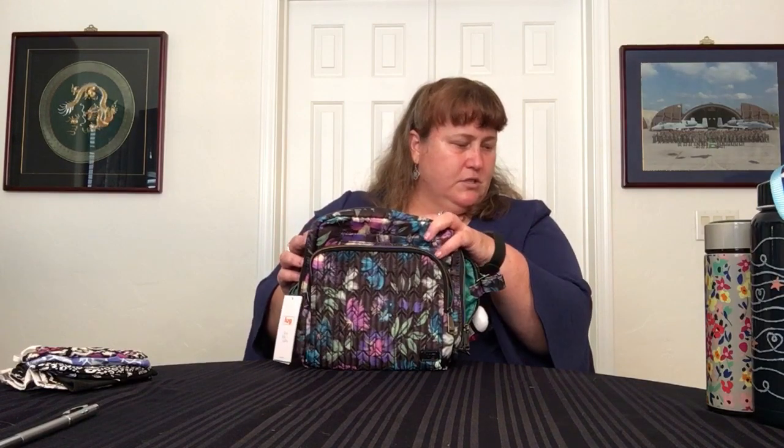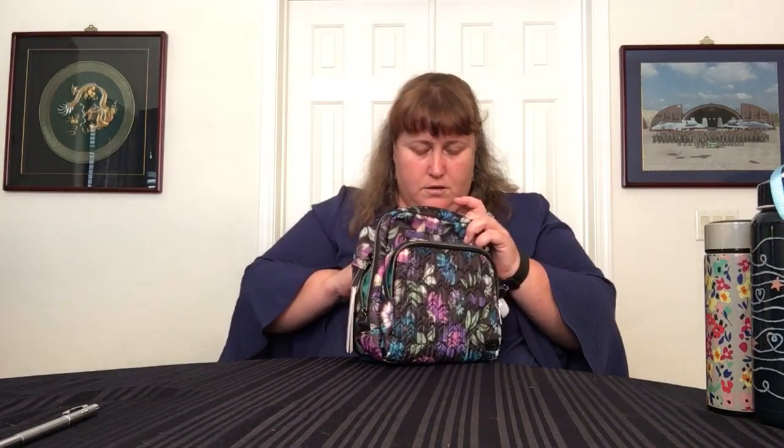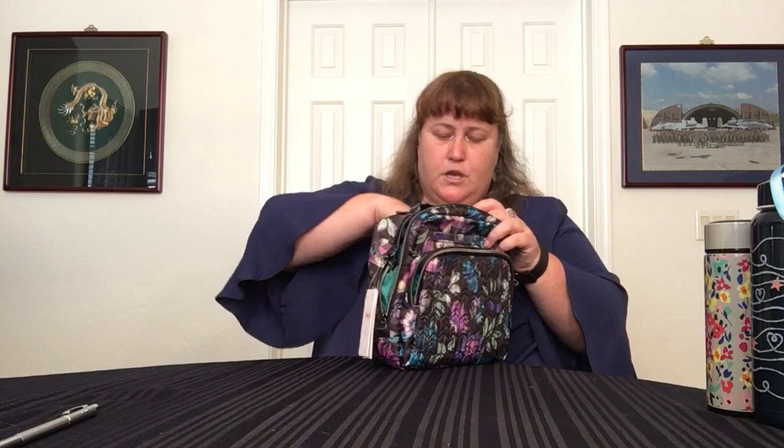I'm going to try straight across — masks pocket to pocket. There are eight masks. That's a lot, but yeah. And the filters, because that was in there too. This does have pen slots, but I'm not going to worry about that right now.